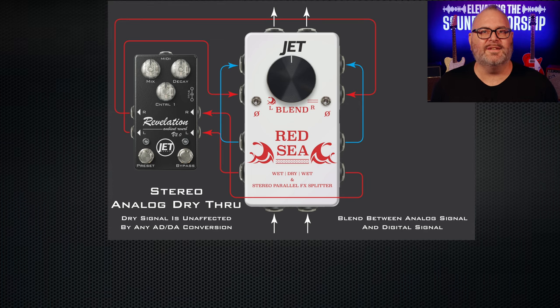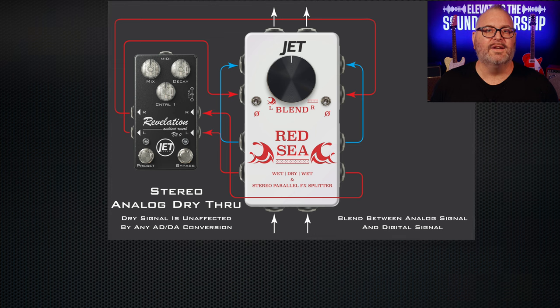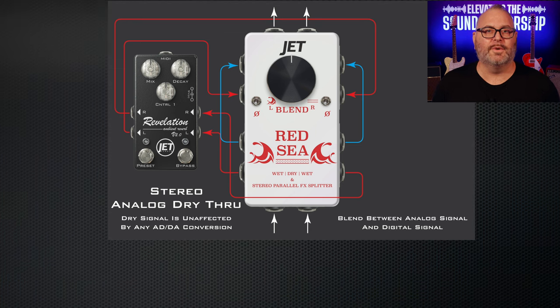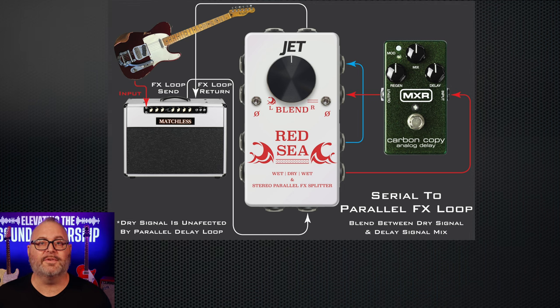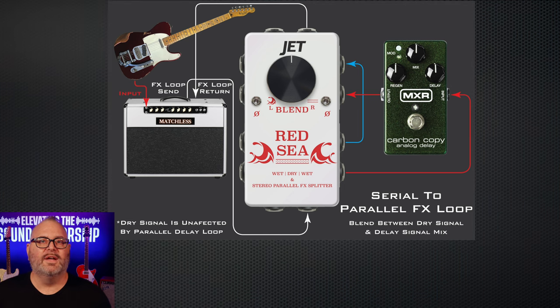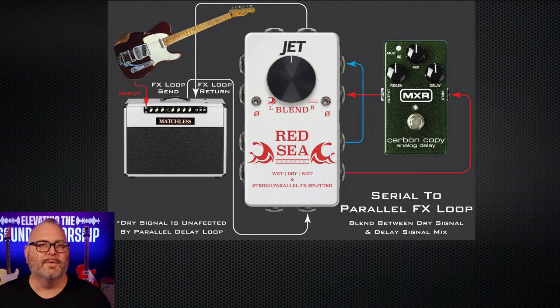What about folks that don't want any latency in their signal path — those who stay away from pedals that convert their signal from analog to digital and back? Now, with the Red Sea, you can use it as a parallel path: you have your analog dry-through with no processing and no latency, and then you can blend in the amount of effects that do have latency without it affecting your overall sound. Or take your tube amplifier's serial effects loop and convert that to a parallel effects loop — blend in delays, reverbs, or anything else on top of your drive signal, retaining that clarity while getting really big ambient sounds. All of this and more is achieved with the Red Sea.